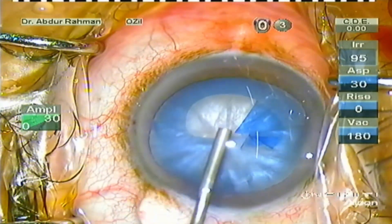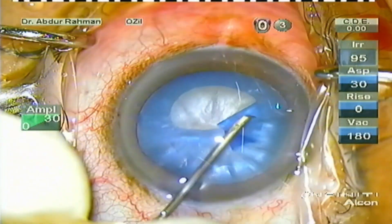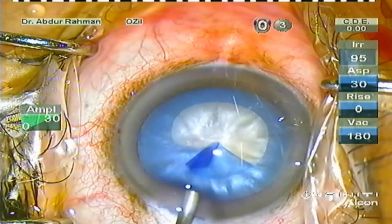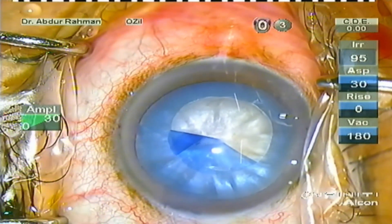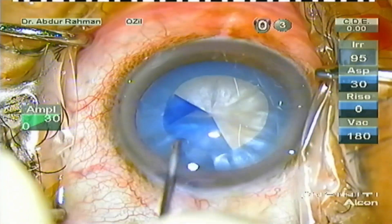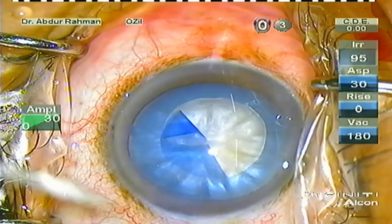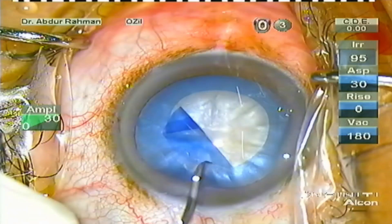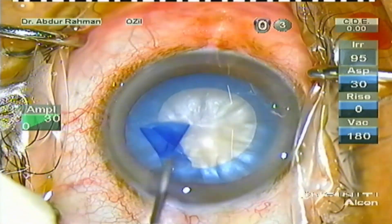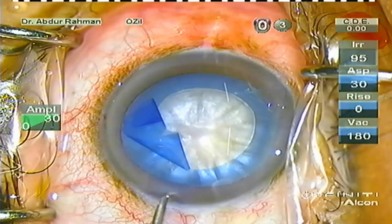In white intumescent cataract it is best to do double rhexis — a primary small rhexis followed by compression of the back, then enlarging the primary rhexis into a secondary larger rhexis. But in this case the rhexis was behaving, and when I incised the anterior capsule there was spontaneous decompression of the back. Some liquefied cortex came out, so I was confident that the rhexis will not run out and cause the Argentinian flag sign.